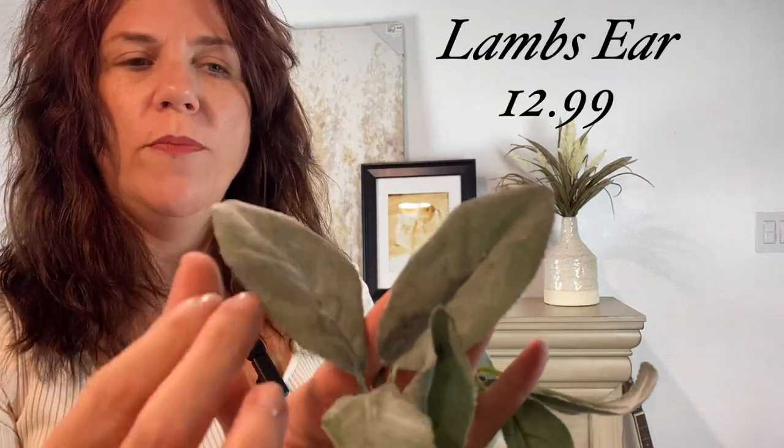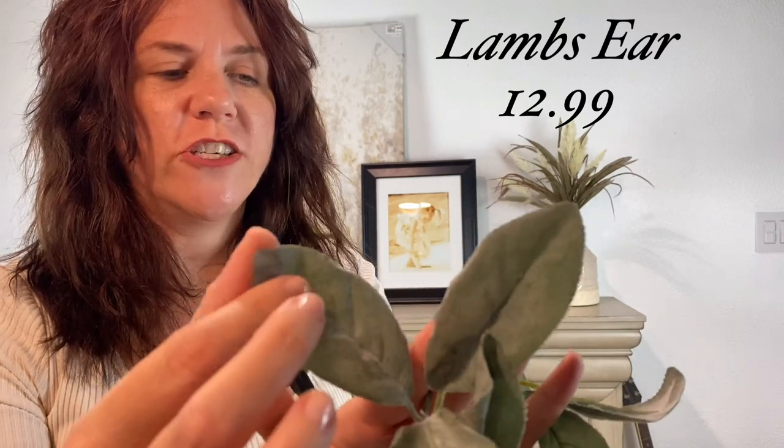The next step is to add the greenery. There are all sorts of leaves and different things you can choose. I like these because they are so much softer — again we have these muted colors. Getting a leaf that has a little texture to it and a more muted color rather than really bright green is going to work best with our other muted colors. I'm going to go ahead and add this.